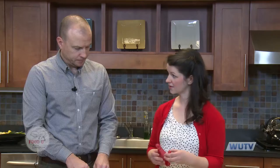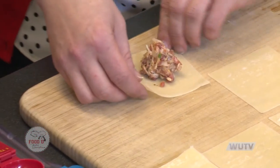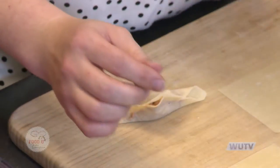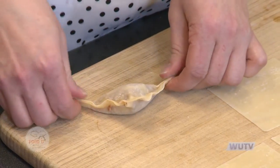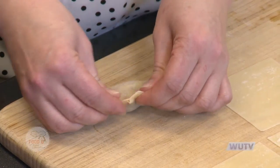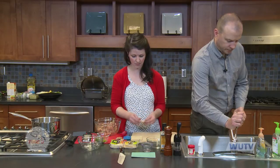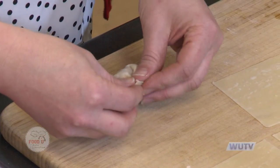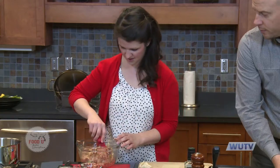Once your mixture is incorporated, take about a tablespoon of it and put it right in the middle of the dumpling wrapper. You just fold it over and pinch. If it doesn't stay together, you can have a little bowl of water nearby to help seal it up. When you're filling these, it's better to underfill than overfill, because when you begin to boil them, the filling can start to seep out the seam. I fold it in half and then take the corners and push them up, sealing it like a little package.